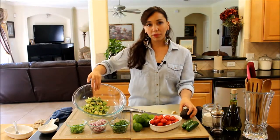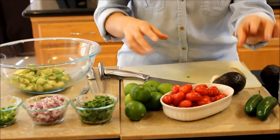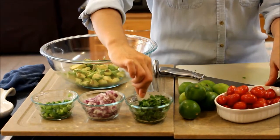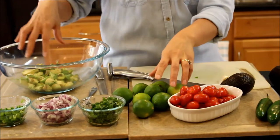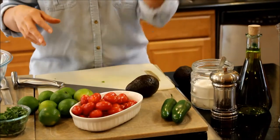You need some avocados — I've already chopped up a few, but I'm going to talk to you about the avocado after, about how to choose the right one. You need a jalapeño; I chopped one up right here. You need about half of a red onion, a little bit of cilantro chopped up, lots of lime — I love lime in my guacamole. Some tomatoes, salt, pepper, a little bit of olive oil. That's it. Oh, and a garlic clove.